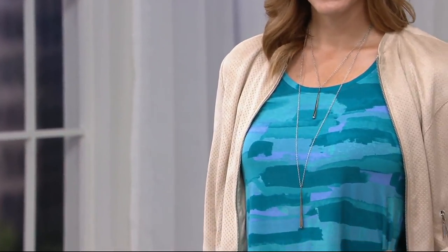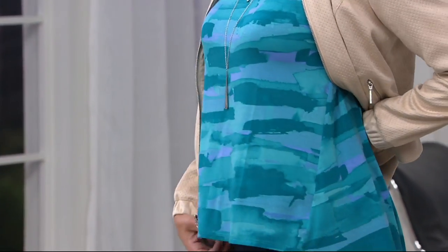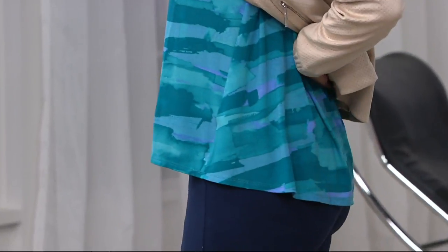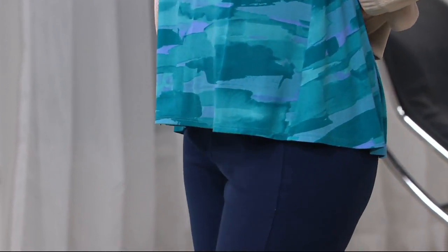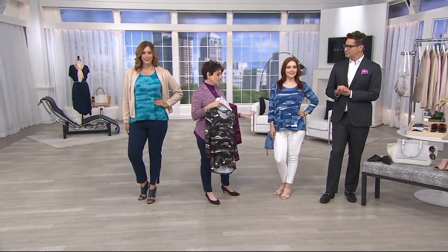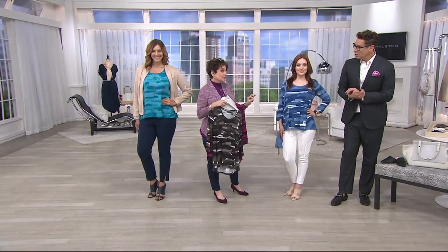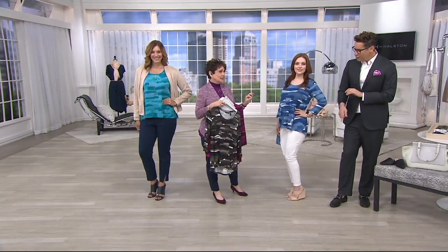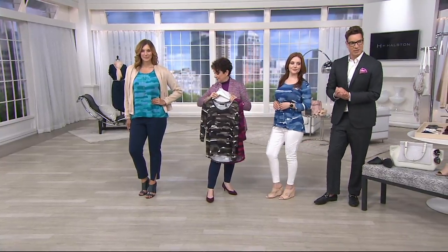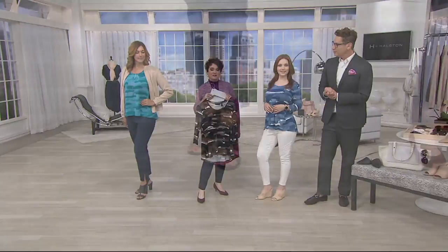Even camo for the office is just a little too stark. And then there's that beautiful aqua with touches of lavender — so pretty. A lot of ladies in the control room are wondering about Samantha's pants — they're H by Halston, still available online. Bonnie has on the beautiful pull-on ponte pants from earlier in the show.